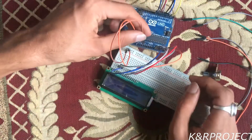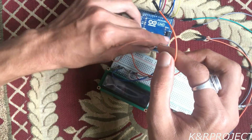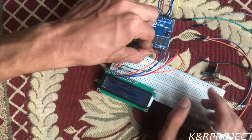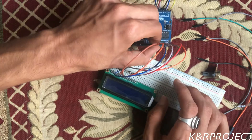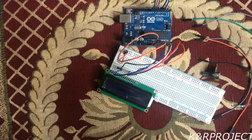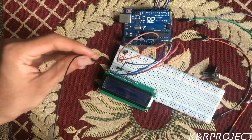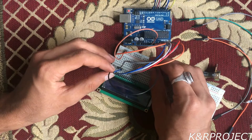Let me connect these pins once again — plus rail to 5V and minus rail to ground. Now I am going to provide power to the LCD. For this, the VSS pin must be connected to ground on the Arduino.